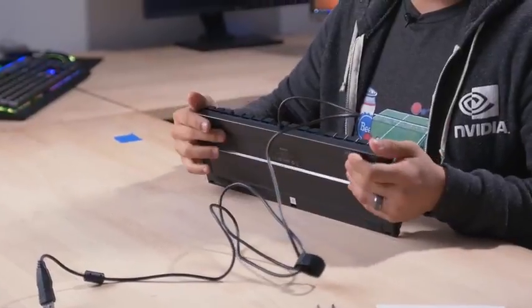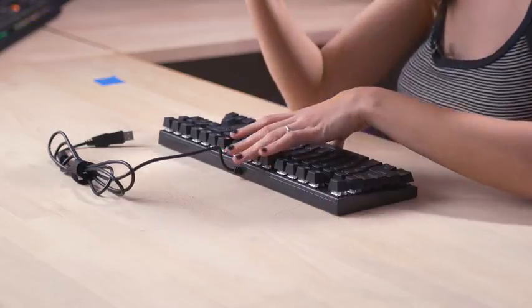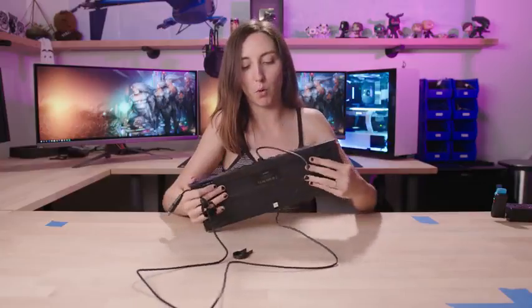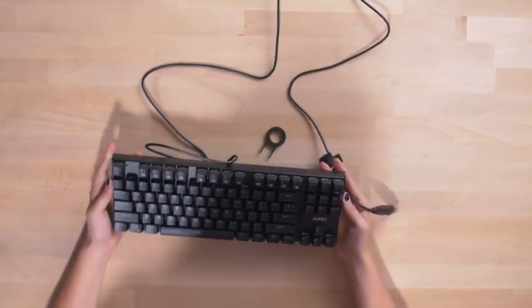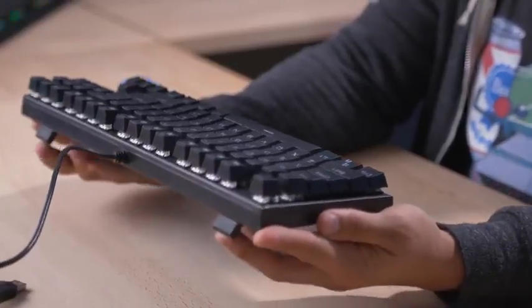It has a five-foot cable and pop-out feet with rubber, which is a nice touch — you don't always get rubber on the feet. There are Cherry MX stems, so you could replace the keycaps with Cherry MX keycaps if you wanted to. The keyboard is also spill-resistant and I believe it has N-key rollover. There's also a 24-month warranty on this keyboard, which is twice as long as the other two — that definitely instills some confidence in this product.